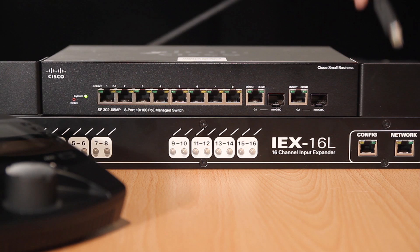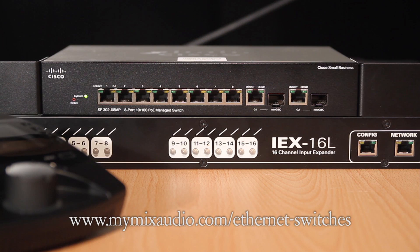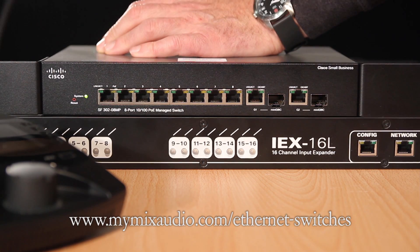Before you set up your MyMix system, make sure you are using the right network switch. We have information about switches, which ones to use, and how to configure them, on our website at mymixaudio.com/ethernet-switches.